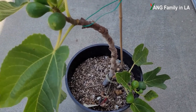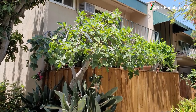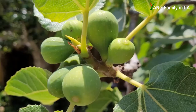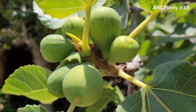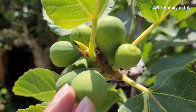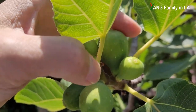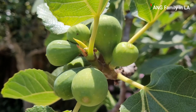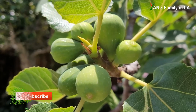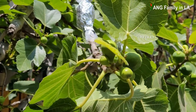This is fig tree number one in our complex. I found a lot of double figures on this tree, so let's take a close look. On this branch I found totally three pairs of double figures — this is the first pair, this is the second pair, this is the third pair. They are growing next to each other, very crowded, forming a cluster of figures. There are so many double figures on this fig tree.